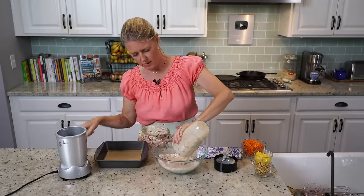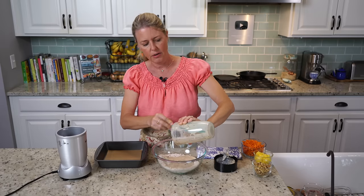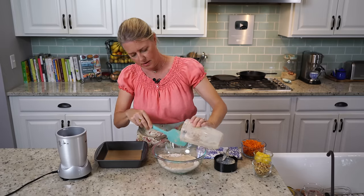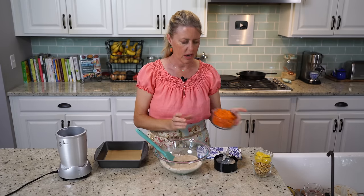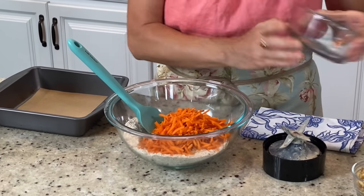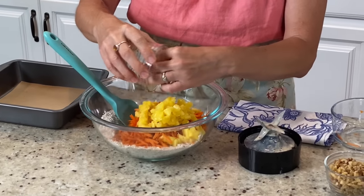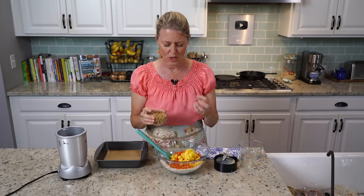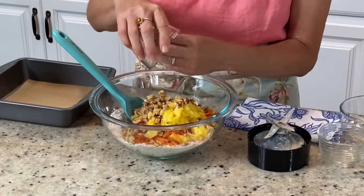I'm just going to pour that in there. My oven is already preheated to 350 degrees. Now for the other ingredients: I have a cup and a half of shredded carrots, a half cup of crushed or finely diced pineapple — that's going to give a really nice, sweet but tart little punch — and then a half a cup of chopped walnuts.